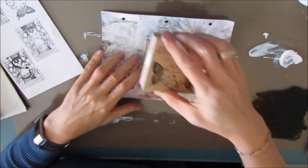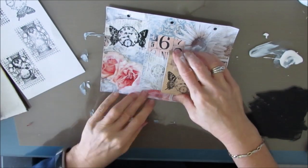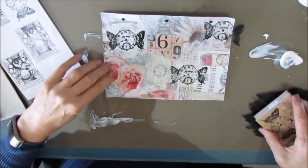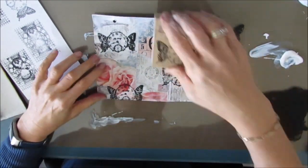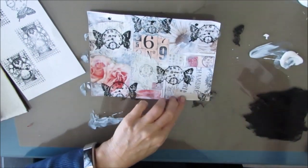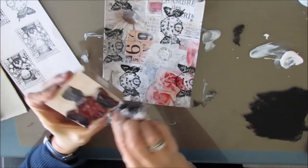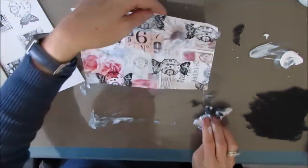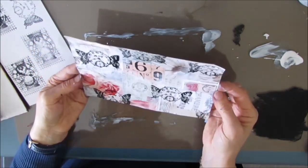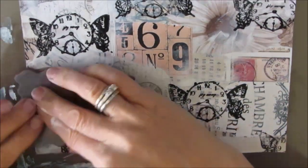Now I'm going to do some stamping. I have this clock with butterflies. I know I'm going to use a sentiment from my new sentiment pack — time after time — so I wanted that clock in there. The butterfly wings are on there too. This is just a layer in the background, and I stamped with black acrylic paint.